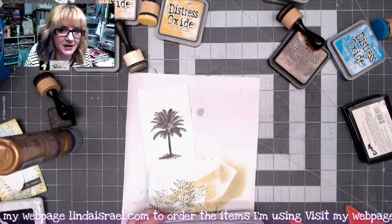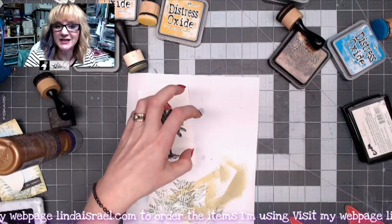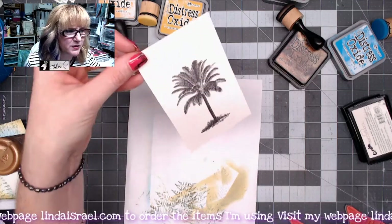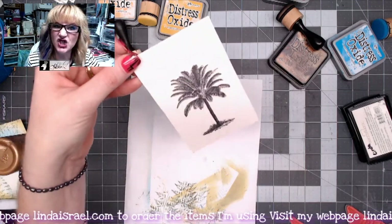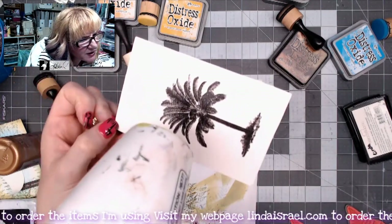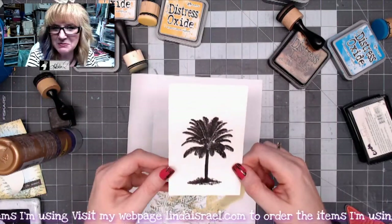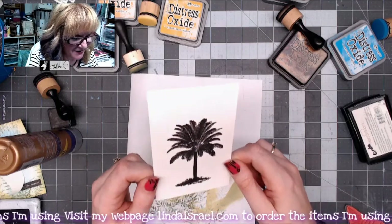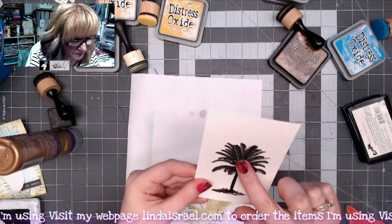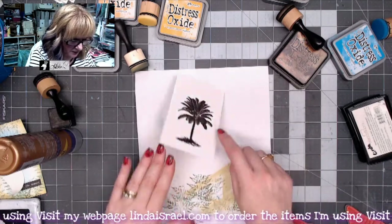Then we're going to heat this. The key to embossing is to get it raised and shiny without sinking down into the page, so watch it closely as it transforms from dull to a nice shiny image. It's starting to transform and getting shinier. I may have overdone it a little because it can be hard to tell with black. I'm letting it cool before I touch it.